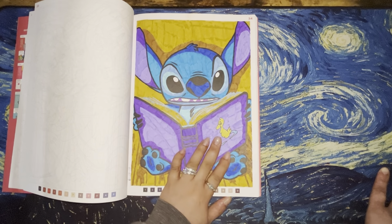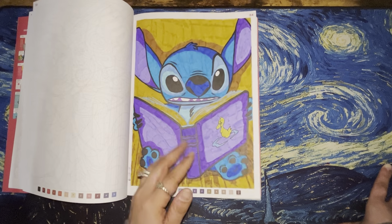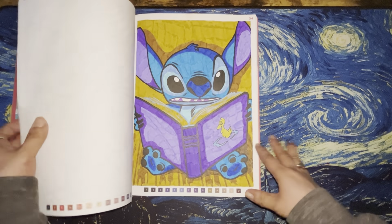Anyway, enough of the rant. I did Stitch, and he's adorable — and that is the only one I did in this book.